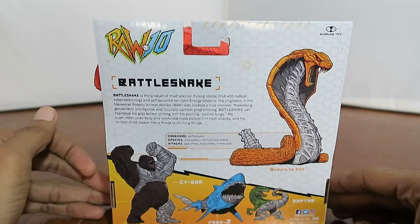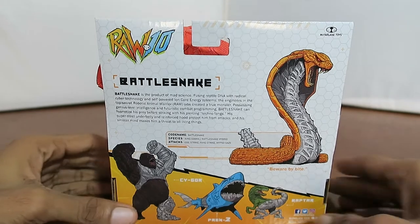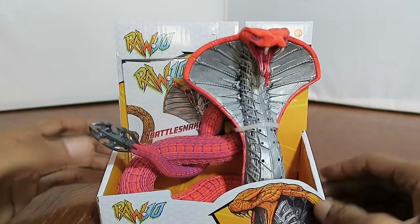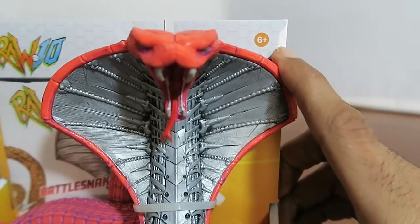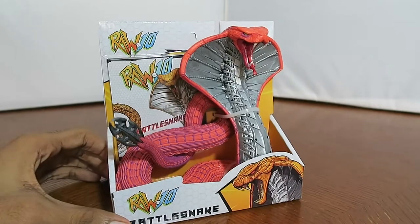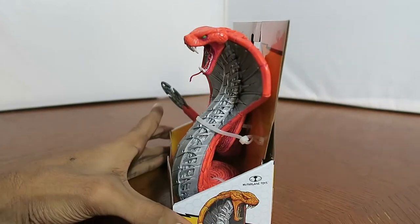I've been a fan of his Spawn figures and comics since I was a kid. Over the years he made other types of figures based off horror movies, sports figures based off famous athletes, and currently he is doing the DC Multiverse line as well as the Mortal Kombat 11 figures. He's also doing these Raw 10 figures that are mostly made for children around age six and up, but for adult collectors like me, I find these cool because of the detail they put into them.